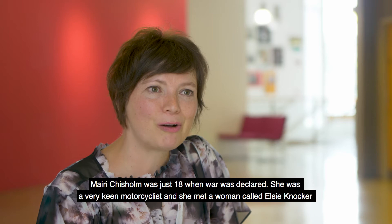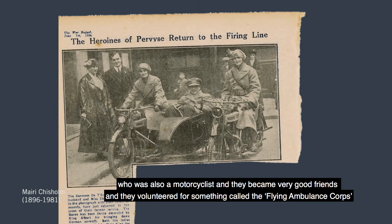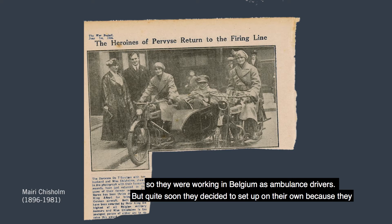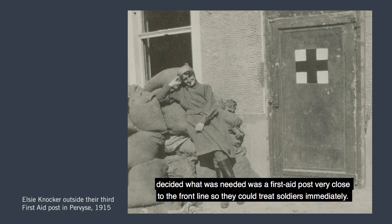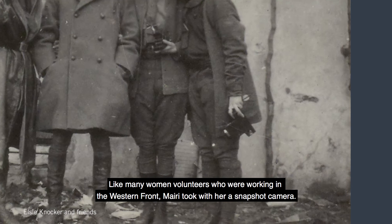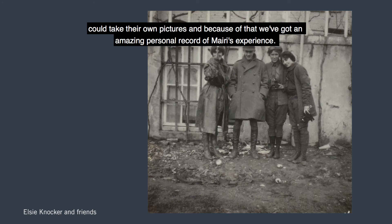Marie Chisholm was just 18 when war was declared. She was a very keen motorcyclist and she met a woman called Elsie Knocker, also a motorcyclist, and they became very good friends. They volunteered for the Flying Ambulance Corps, working in Belgium as ambulance drivers, but quite soon decided to set up on their own — they needed a first aid post very close to the front line to treat soldiers immediately. Like many women volunteers working on the Western Front, Marie took with her a snapshot camera. For the first time, snapshot cameras were quite cheap and easy to use, meaning non-professionals could take their own pictures, and because of that we have an amazing personal record of her experience.